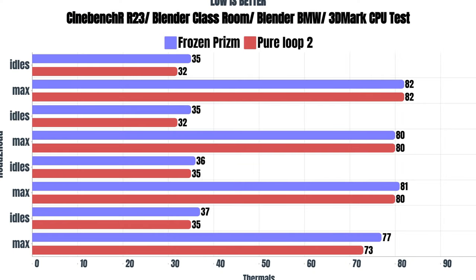In terms of thermals for the Frozen Prism: Cinebench R23 idles were 35°C with a max of 82°C. Blender Classroom idles were 35°C with a max of 80°C. Blender BMW idles were 36°C with a max of 81°C. And the 3DMark CPU test idles were 37°C with a max of 77°C.